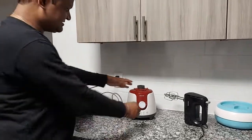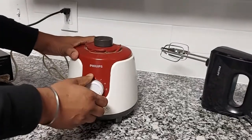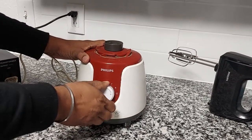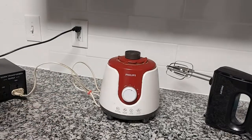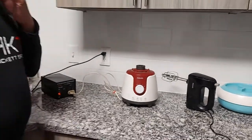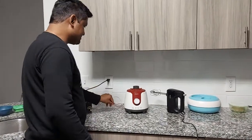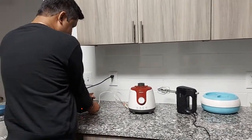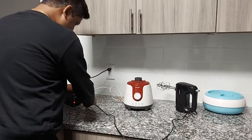I switch it on and you can see it's running. It's been doing this for the last one month and it's working just like it was in India — there is no difference at all. You can easily use it. Similarly, if you connect any other equipment like this blender, you connect it the same way.